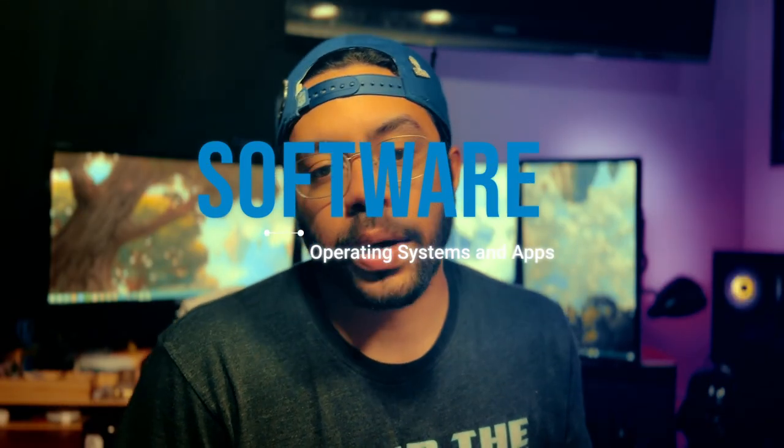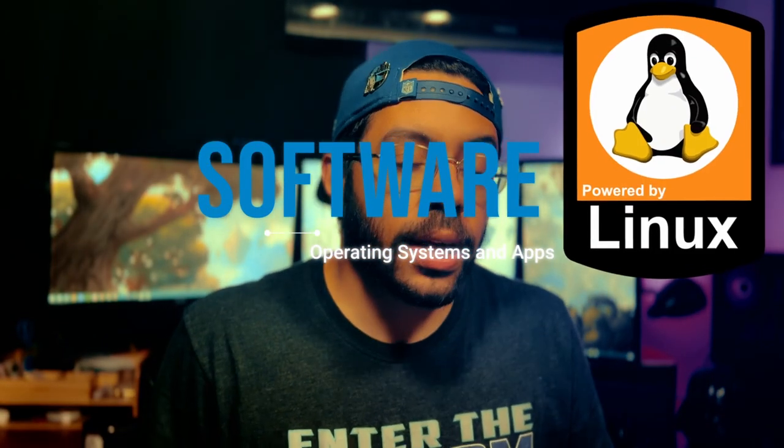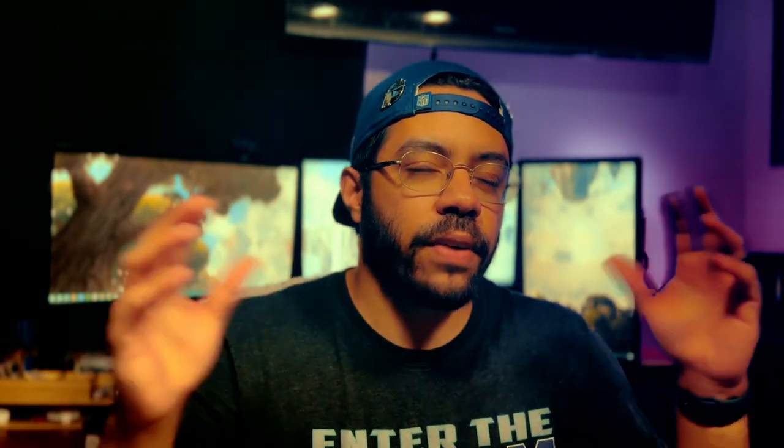Let's move on to software. I want to introduce you to Tux — he is the mascot of my favorite operating system, Linux, and you're going to be seeing a lot of him. Linux is going to be the main operating system you'll be interacting with. Technically the correct term would be kernel — it's the foundation that operating systems are built on top of — but we'll just refer to Linux as an operating system to keep things easier to understand.